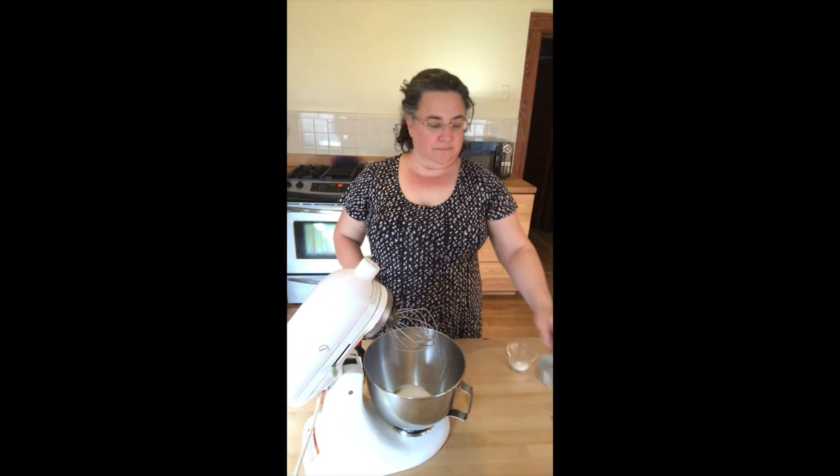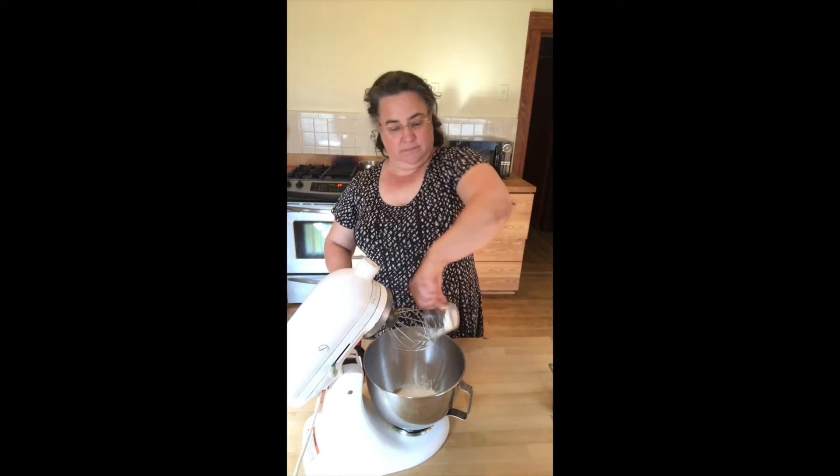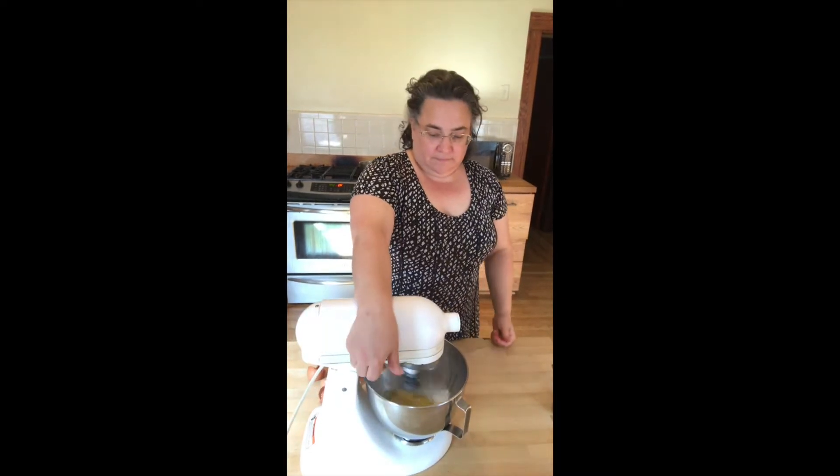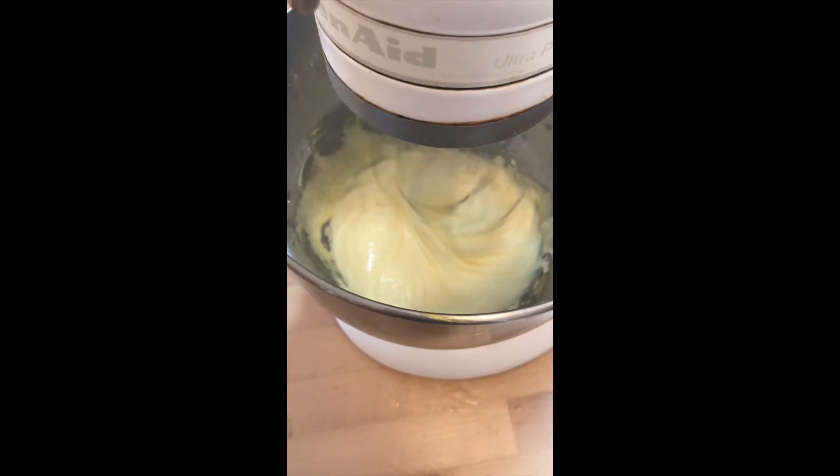Then I'm adding my sugar, I'm adding my cornstarch, and I'm going to beat this up really well. It really matters that you beat this on high for two or three minutes — it's going to be longer if you do it by hand. You want it to change color.